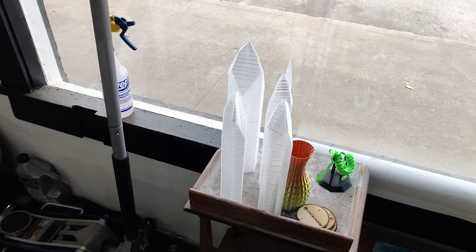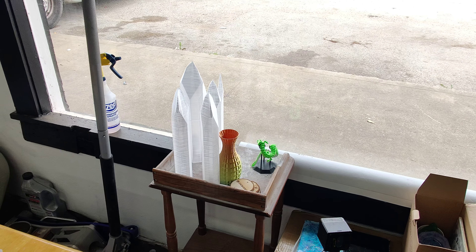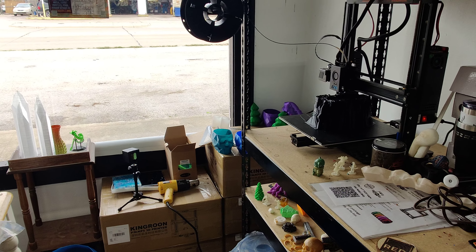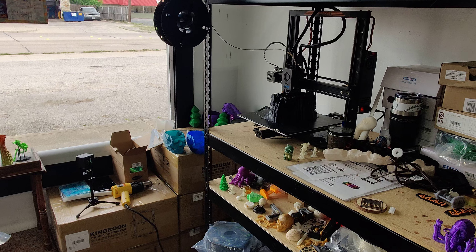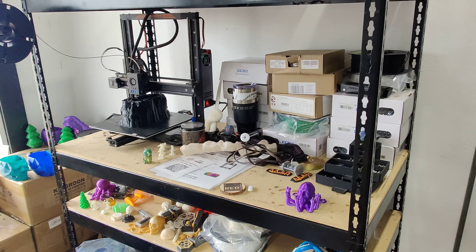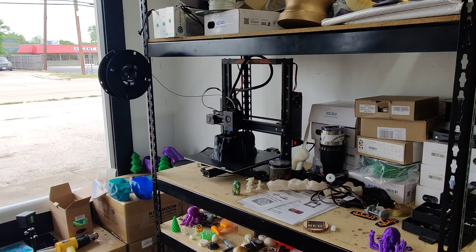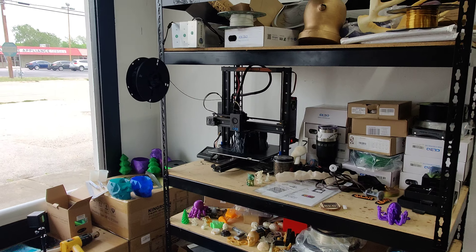This weekend we're doing Arts Goggle on Main Street in Fort Worth. If you're in the DFW area, definitely check us out — over 750 vendors and 30 different bands. That's what we're preparing all these things for: printing cool stuff that prints fast and doesn't use a lot of filament, so we can get a lot out of it to sell at the booth.